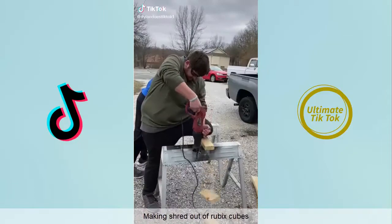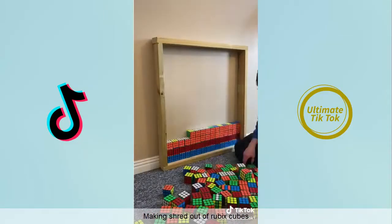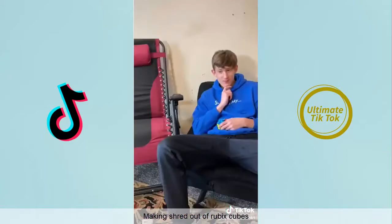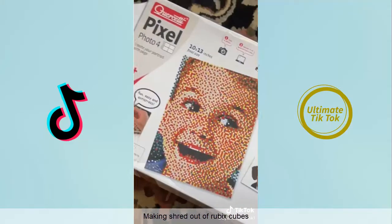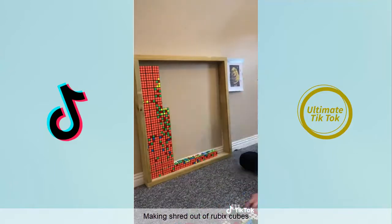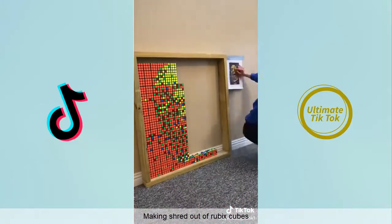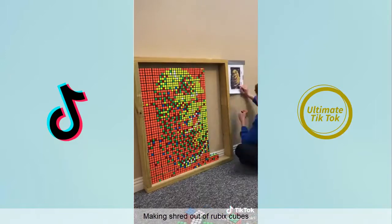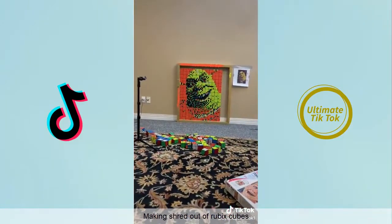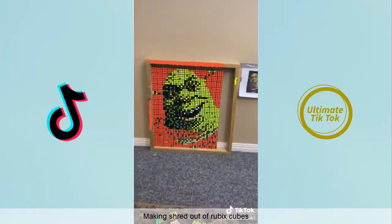One day I ordered around 300 Rubik's cubes to try to make one of those paintings I keep seeing on TikTok. I made a frame, tested it out, and then had to think about what I would make. I decided to make Shrek using a color grid approach, so I started placing cubes. I underestimated how long it would take — it ended up taking about four hours. I didn't have black so I ended up using orange. When I got done I rearranged some cubes, took some stickers off, and made it look even better. The further you go, the more it looks like Shrek.